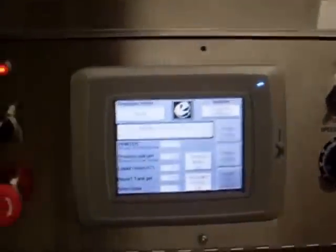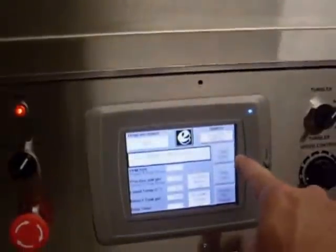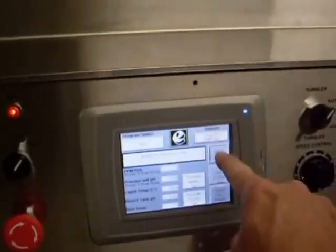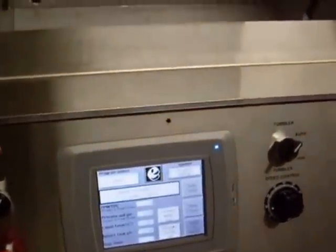Here's the front panel for the E-992 passivation system. Using the touch screen, I'll be pressing the start button to start a process. That also opens a batch entry screen for entering in batch numbers.